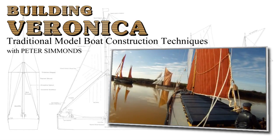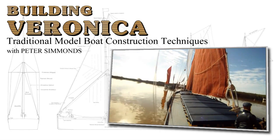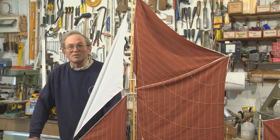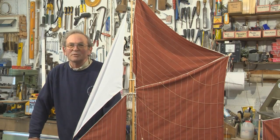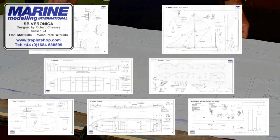I built this one up to race in next year's season. We're going to go through the building process from the beginning, starting with the wood pack that you can buy from Traplet. The plans available from Traplet come in seven sheets.